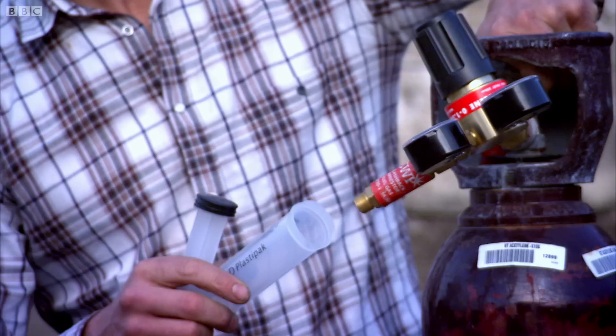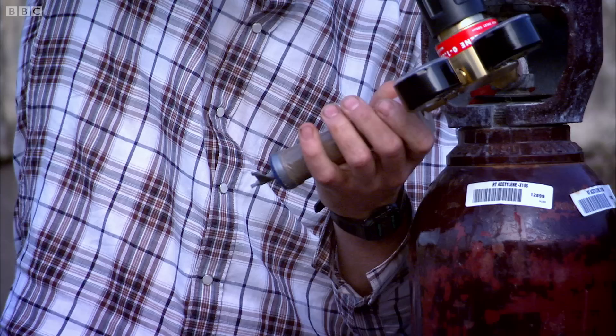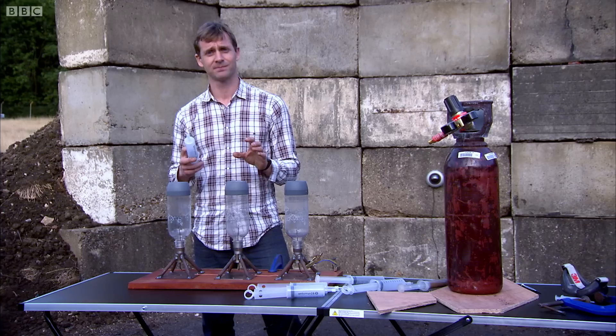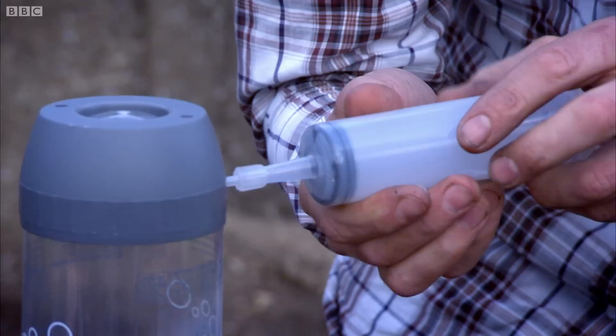Getting maximum power from the rocket isn't as simple as pumping in as much oxidizer as possible. It's critical that the fuel and oxidizer mix in exactly the right proportions. These are going to be my rockets. I'm going to use plain air as my oxidizer and acetylene as my fuel. You might think a stack of fuel is the best way to go, or you might think it's best to have loads of oxidizer and not quite so much fuel.